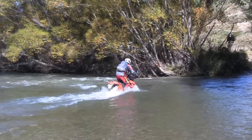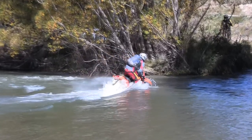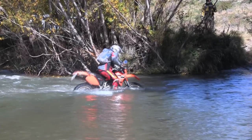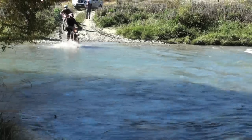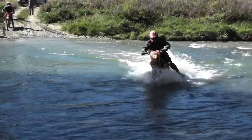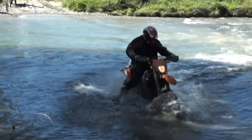A combination of deep fast flowing water and a rocky unpredictable bottom meant that on this day about half of the 25 riders that took on this crossing had difficulty. Two bikes were sunk and a further two were drowned.